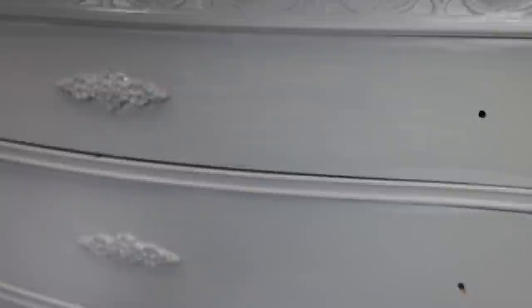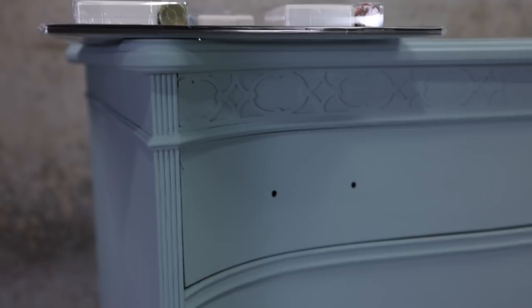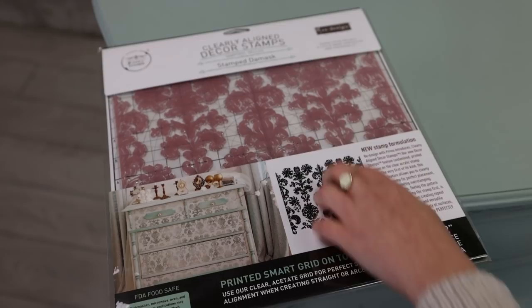After applying three coats I let everything dry overnight, and now I have nice solid coverage on this piece. I'm thinking of doing some stamping on the sides using this pale gold with a stamp called Stamped Damask.